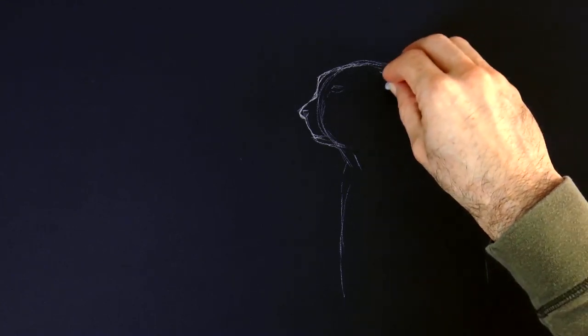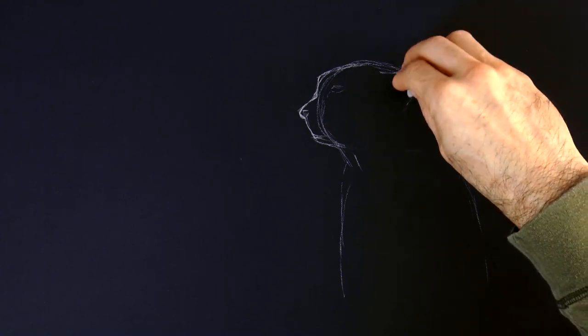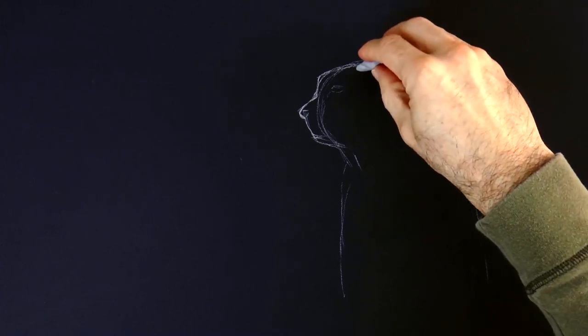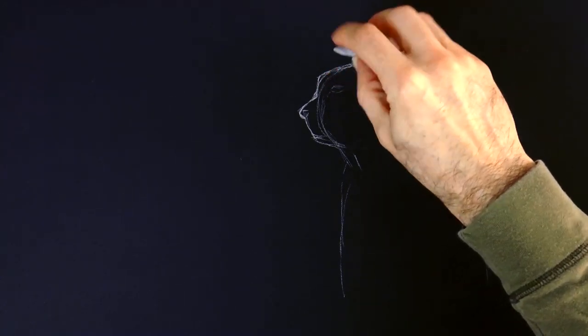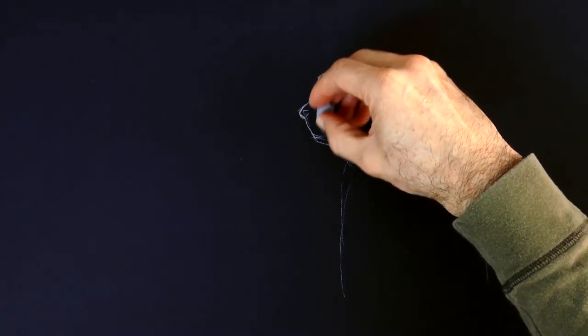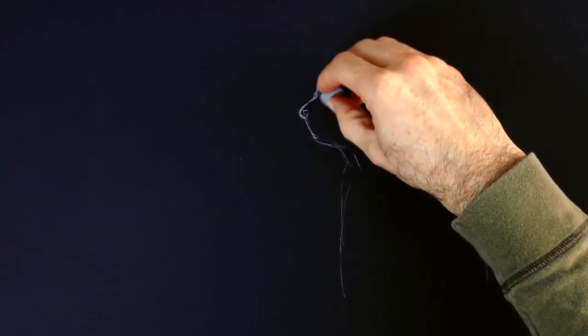At this time I'll erase the original circle because we don't need it anymore and it's getting in our way. I'm using a kneaded eraser. The kneaded erasers that are pliable are very handy because they pick up and absorb the chalk without making a mess — you don't rub them, you just pick it up. And we clean up the line a little bit.